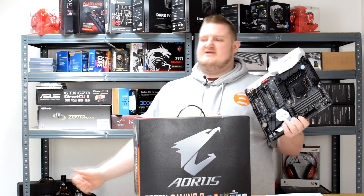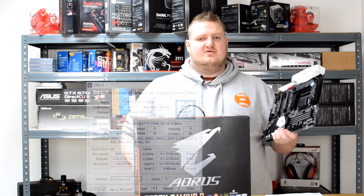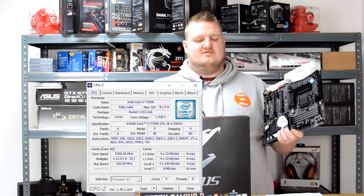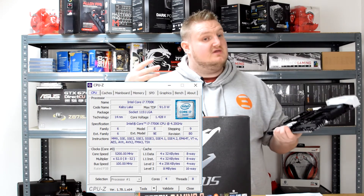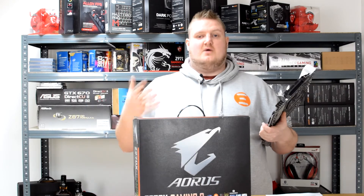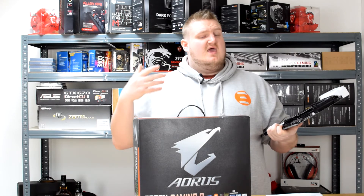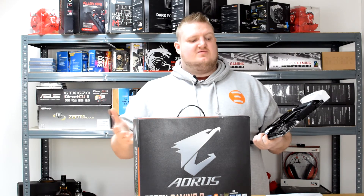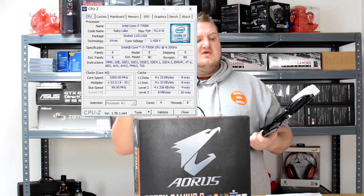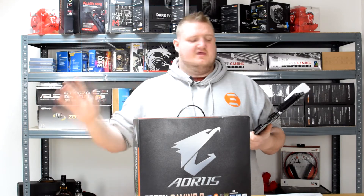Overclocking performance: I managed to get my chip to 5.2GHz fully stable on this board. It took a little more voltage than it needed on the Maximus 9 Apex, but it's still a very decent result for Aorus. There is a lot of power phase on this board — it's absolutely chock-a-block with power phase. I did manage to hit 5.3GHz but, like on the Apex, it was still unstable. 5.2GHz is the limit for my chip before temperatures start going awry.